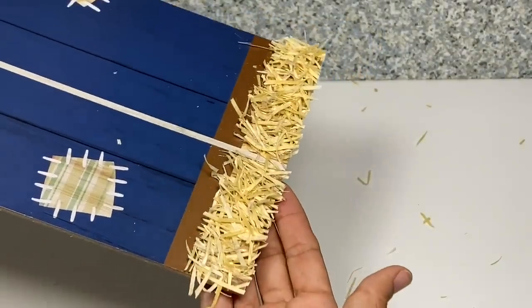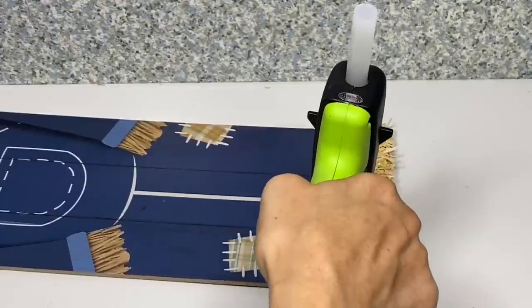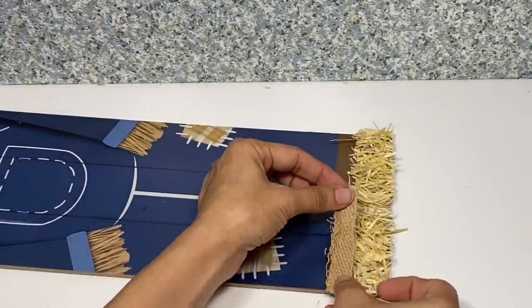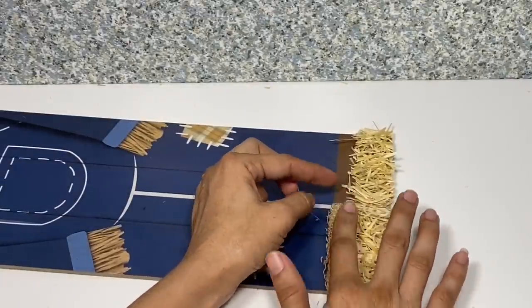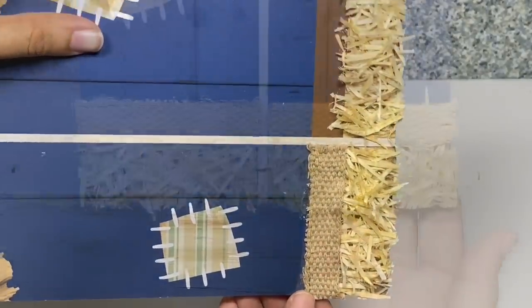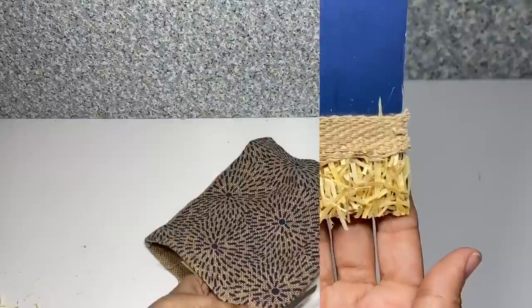This is what it looks like once we have it all trimmed up. Then we're going to take the two pieces of burlap that we cut previously and apply hot glue to the bottom of the pant leg and place that over the top of the Excelsior, that way it looks like it's actually a stuffed scarecrow.